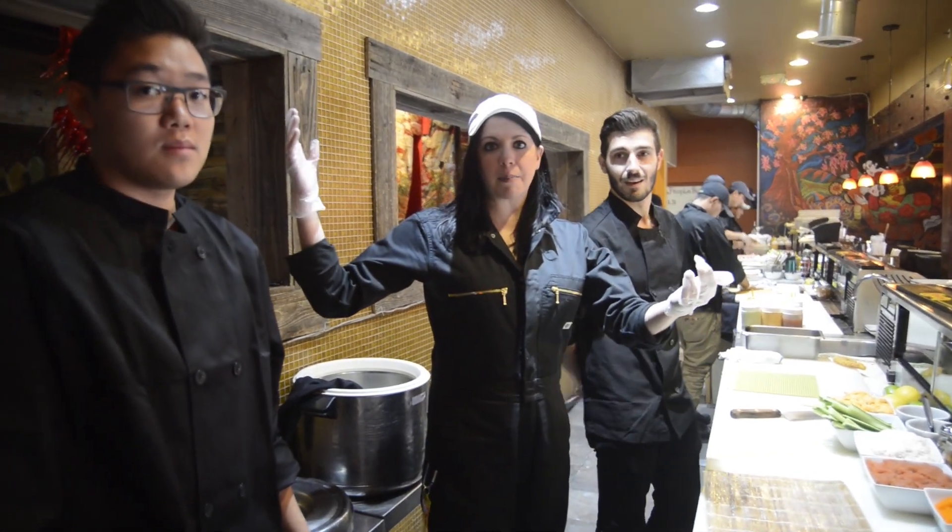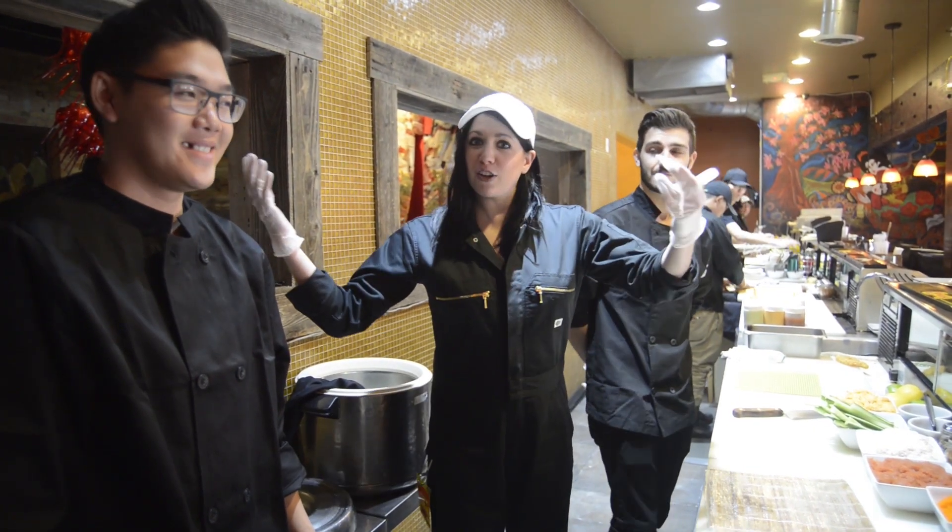I'm here in Salt Lake City at Sapa with Chris and Max, and we're going to learn how to roll some sushi.